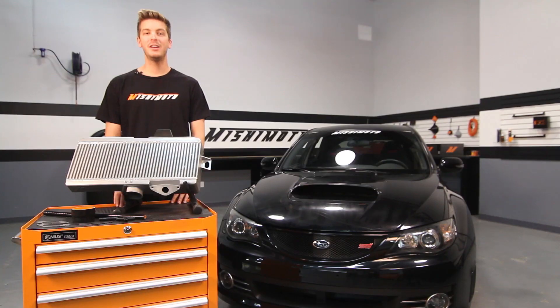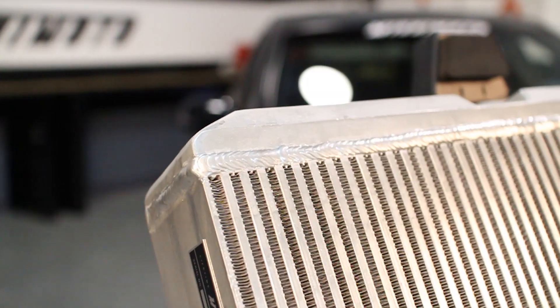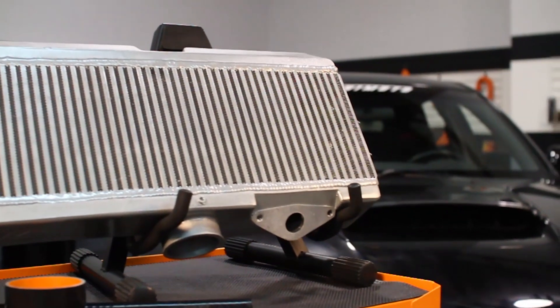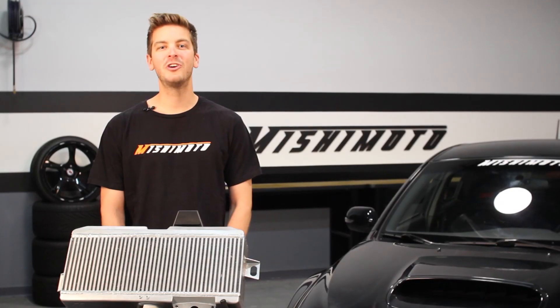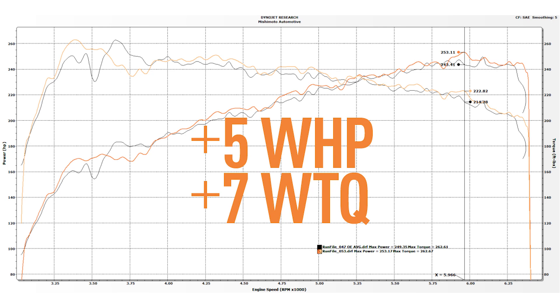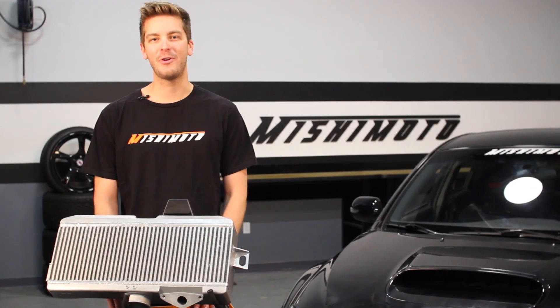If you're looking for your next upgrade, there's nothing better than the 100% Aluminum TIG Welded with Cast End Tanks Direct Fit Mishimoto Performance Top Mount Intercooler. If you're looking for an easy way to see a 10 degree temperature drop and gain 5 wheel horsepower and 7 wheel torque over stock, this top mount intercooler installs in under 30 minutes.